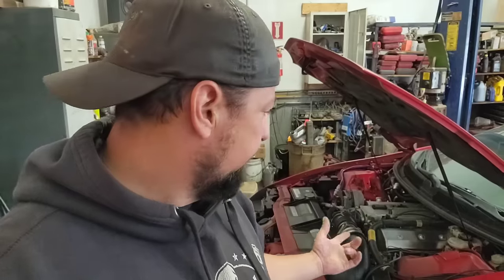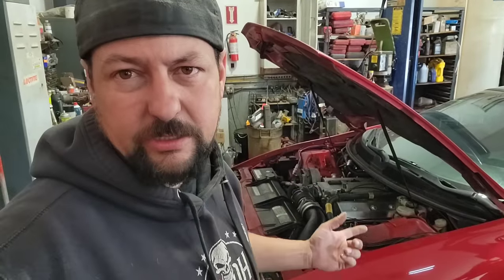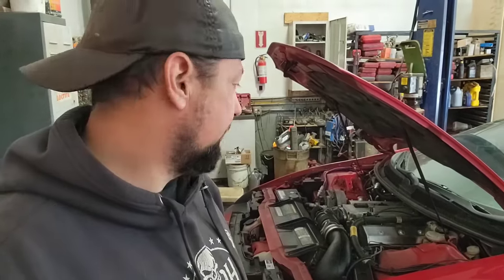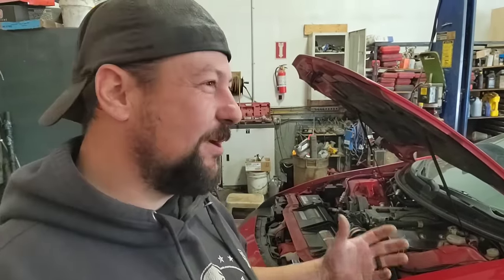I'm no expert on these LT1s, but I think the Z28 stock was somewhere around 275 horse. In the same era in the Corvette, the higher horsepower version would be like 375 or something. So to sit there and claim this thing's naturally aspirated and running 500 horsepower — you've got to do a lot to a motor to get that. When Skippy told me he was buying a 500 or 600 horsepower Camaro, I asked how many turbos. He said none. So I said, I don't think you're buying a 500 horsepower Camaro.